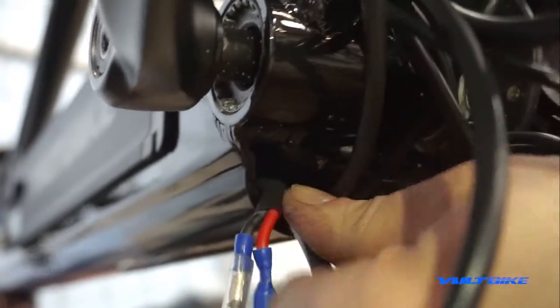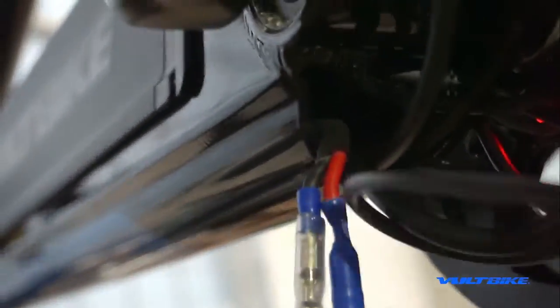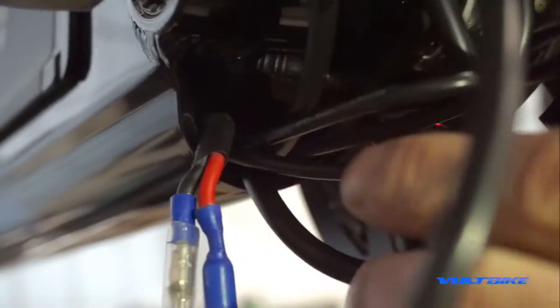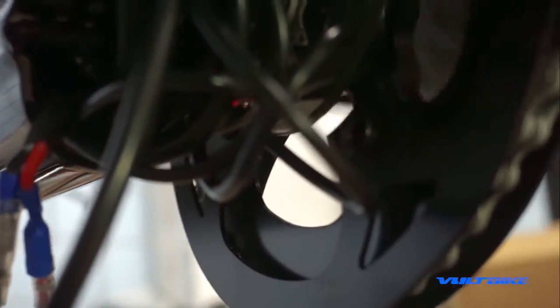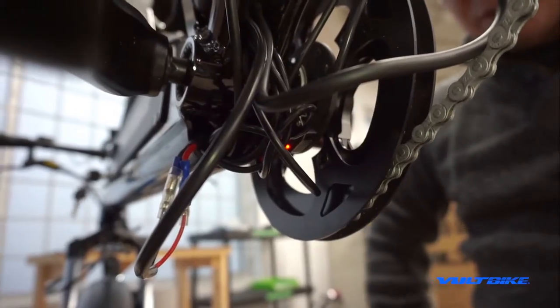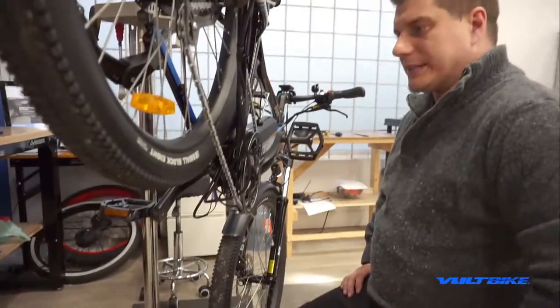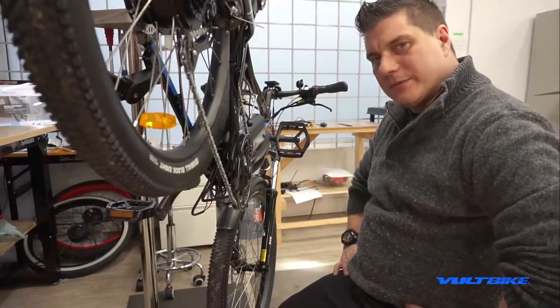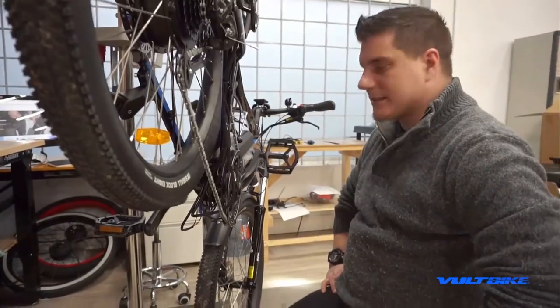Once everything is tucked up in there, keep that cable management as tight as possible by cinching everything with zip ties. The higher up and tighter in, the better. If you have any further questions about these installs, you can call us on our 1-800 number or email directly at ryan@voltbike.com. We're glad to help you through the process. Hopefully this video was helpful — thanks for watching.